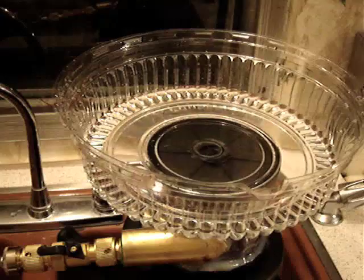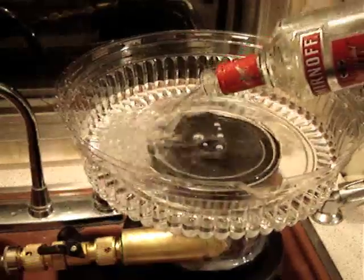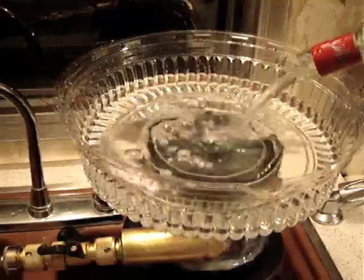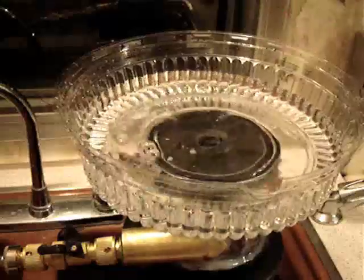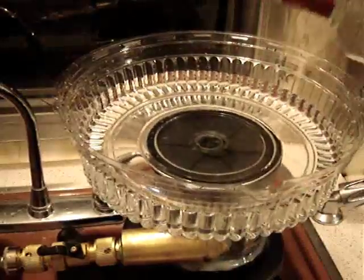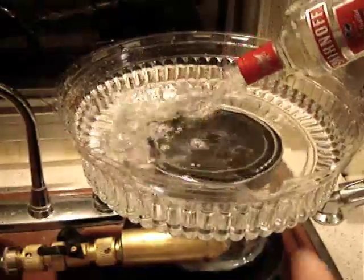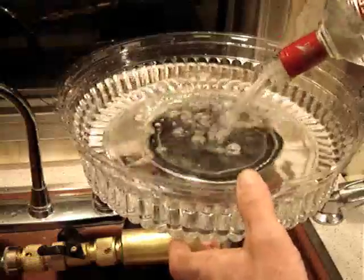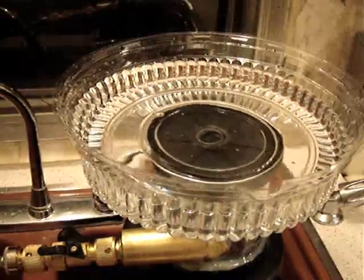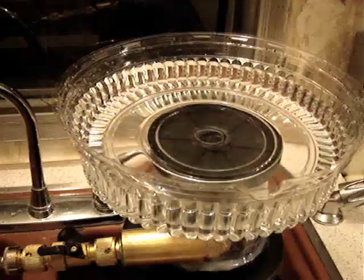First we're going to fill up the punch bowl. Oh yeah, this punch bowl is going to have punch! I think one more should do it. Okay, that's about right I think.